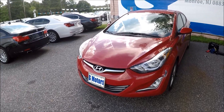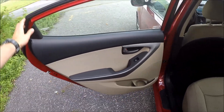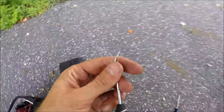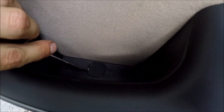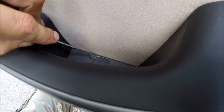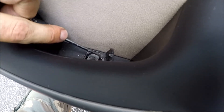Hey guys, Ed here. Today we'll be removing the rear door panel on a Hyundai Elantra — this is a 2016. First, we need a hook tool to open the cover, and the second cover is here in the handle. You can use a butter knife or small screwdriver; they both work fine.